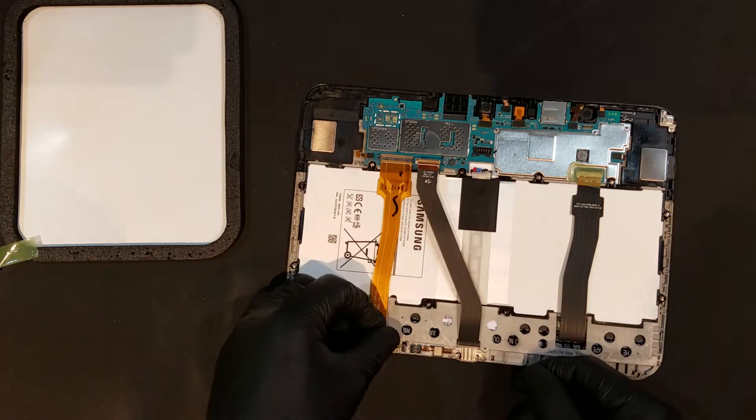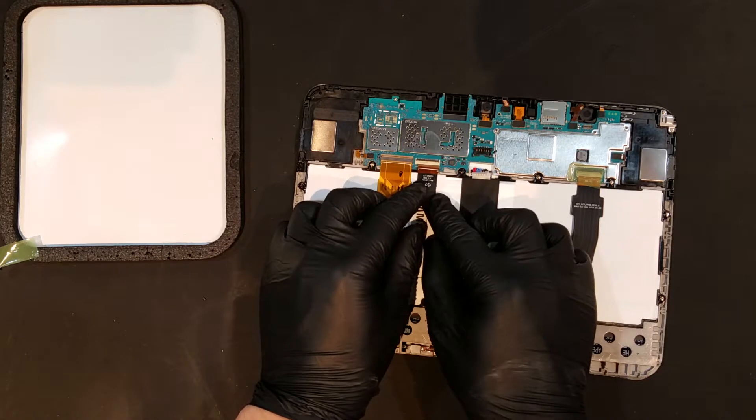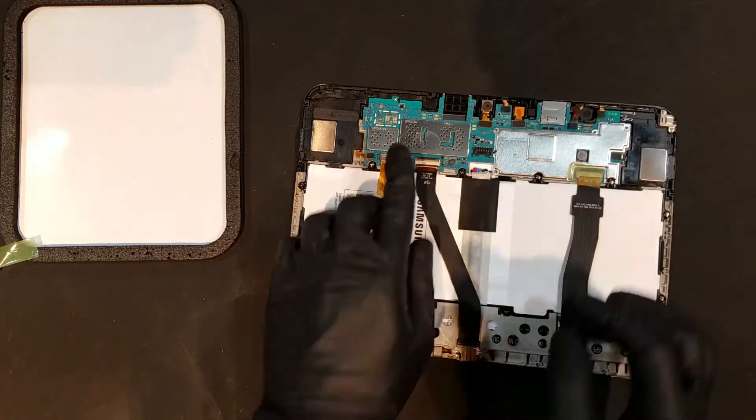The clip for the front capacitive navigation keys can then be reset, before sliding the flex for the charge port into the ZIF connector and locking it in. The green tape can then be replaced before reconnecting the battery and replacing the back housing.